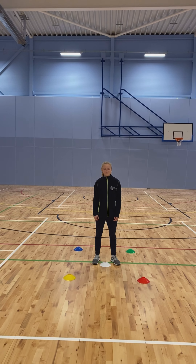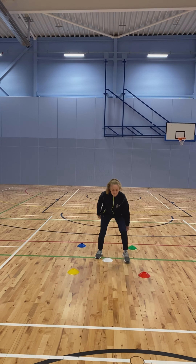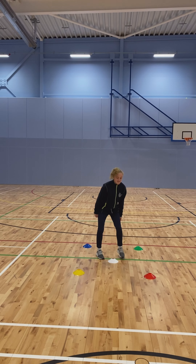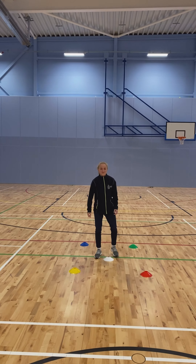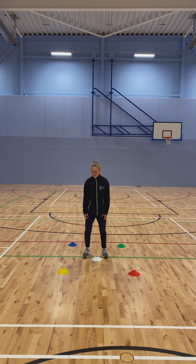You're going to set up a small square like this. We've got four different colored cones on the outside and one in the middle, and you're going to start off by giving an instruction which is the color that Mei is going to touch. So it's one color and then they have to turn and touch that cone. We can increase the difficulty by giving two colors — red and then blue.